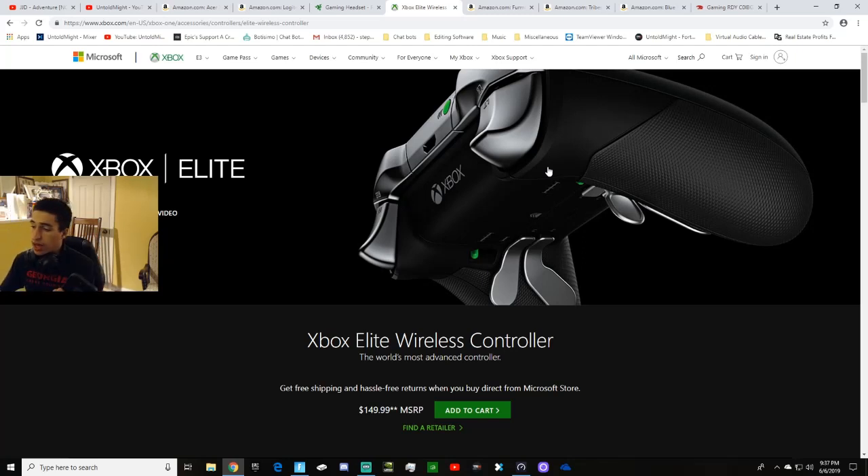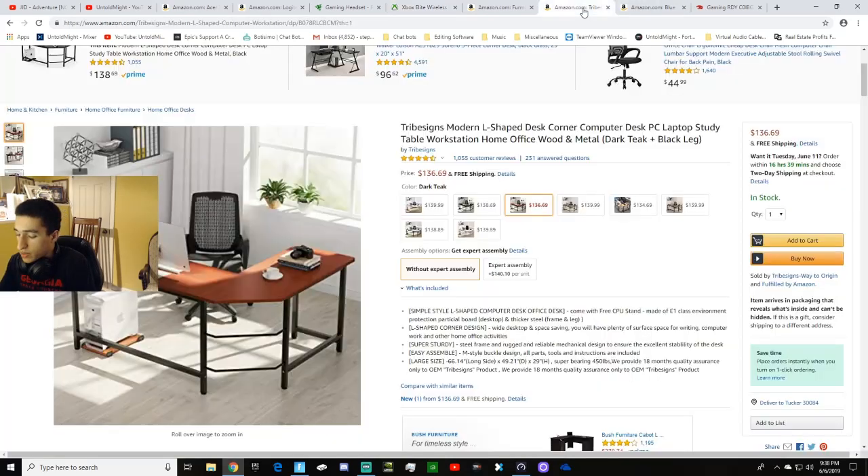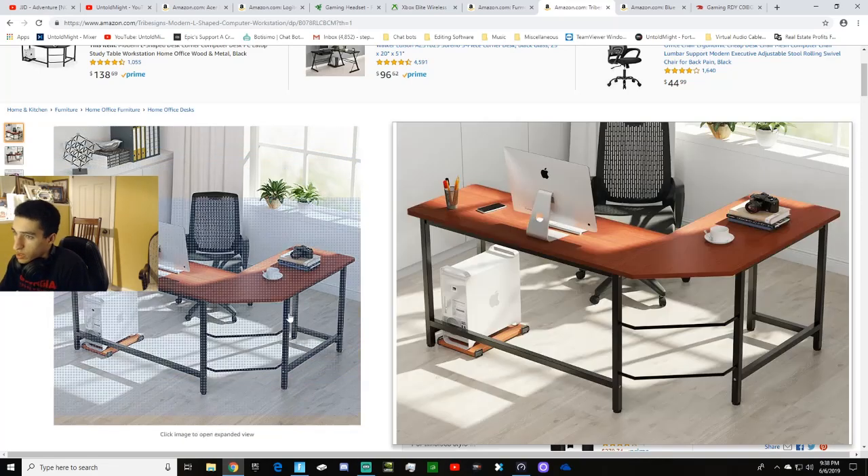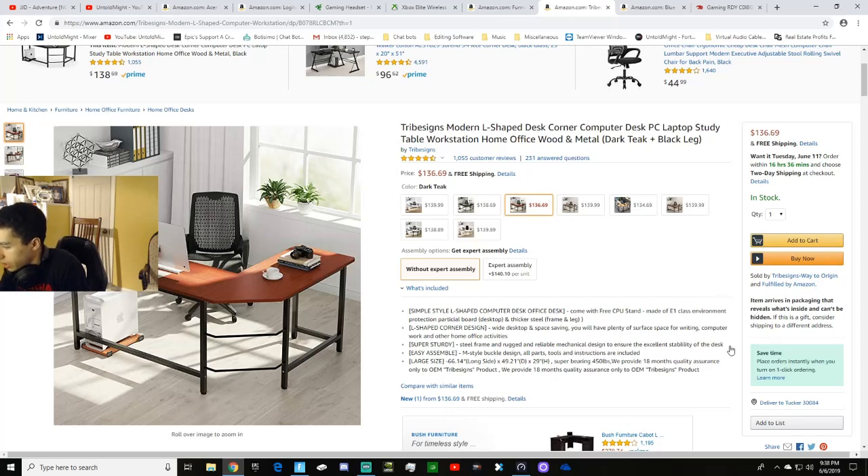The phone I have right now is an Apple iPhone 6S — pretty old but it gets the job done. The desk that all my stuff sits on — laptop, monitor, keyboard, mouse, controller, mic — is an L-shaped corner desk made by Tribesigns. I'll leave a link in the description; it's even the exact same color I have.